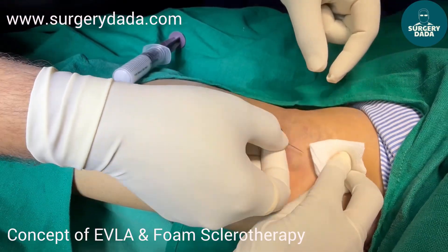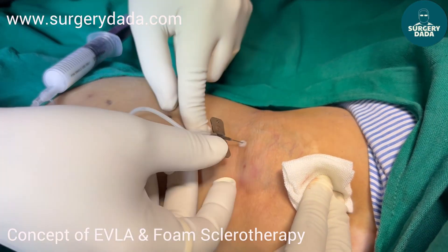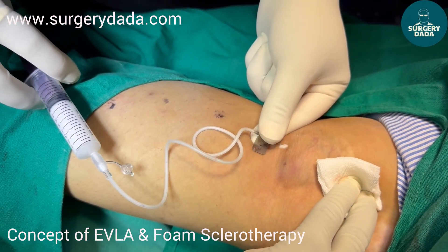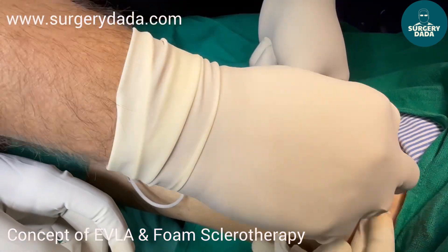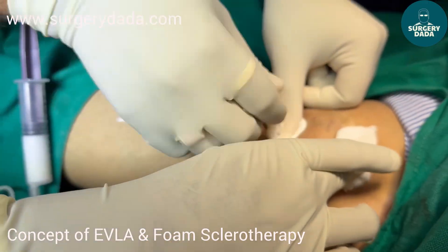Remember when you push it, always try to milk it out. Same way we are going to take one more vein and push some more sclerosant into this. Again, once you do this, ensure that you milk it out.